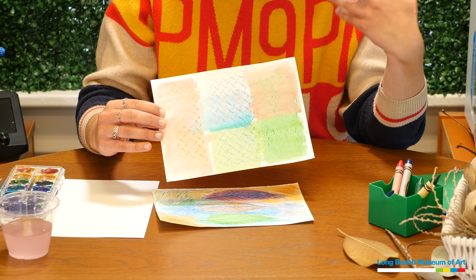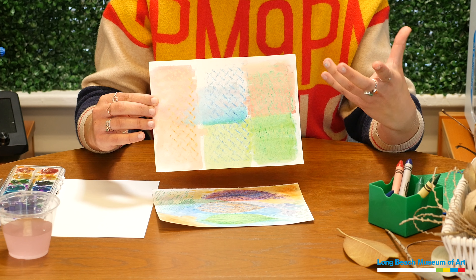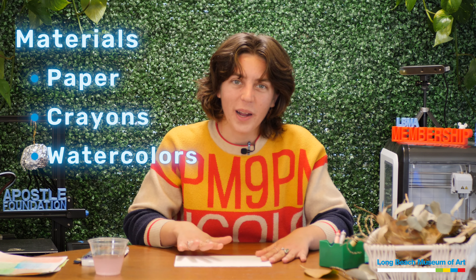You can explore how different colors interact — you can really see the blue crayon against the green paint, but you can't see the green crayon as much against the green paint. The first step is to gather your materials. You're going to need some paper — I'm using watercolor paper, but you can use different kinds. It might curl up a little but you can just flatten it out. You'll also need some crayons and some watercolor if you have it, or you can just make crayon rubbings without watercolor.